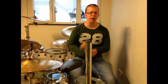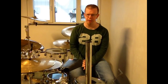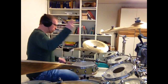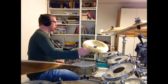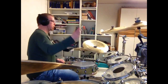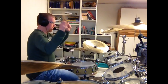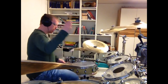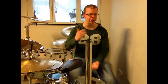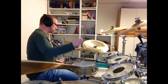And now I want to add the double bass into the rhythm. And last but not least, here is how the complete rhythm sounds like.